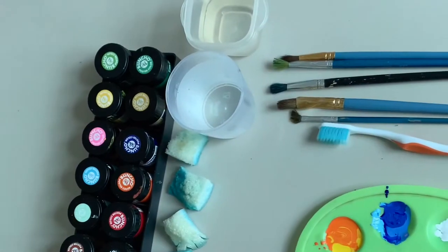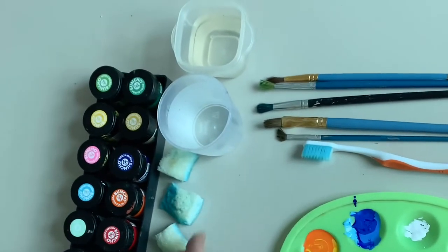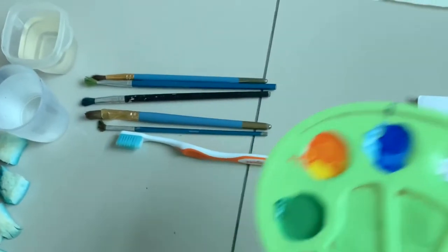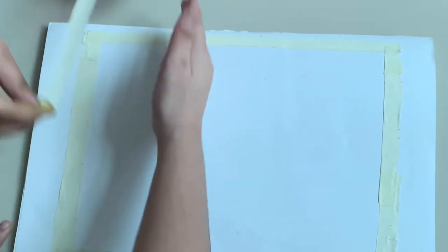Things we need: an art block, masking tape, paint brush, paint sponge, water. Put colors in the palette. Stick the masking tape as shown to make the border, divide this area into four segments, and put the masking tape as shown.